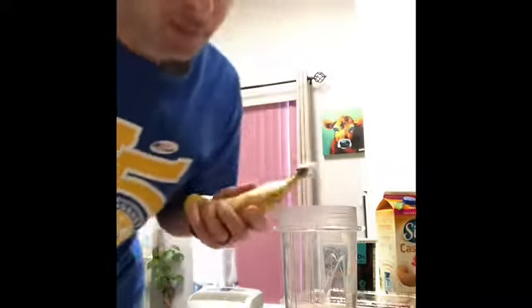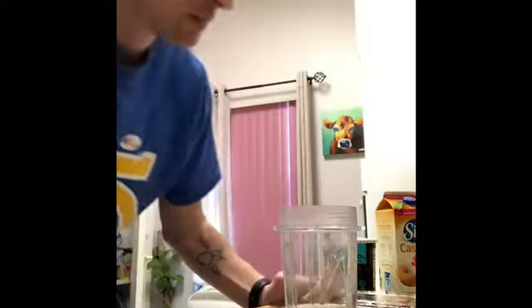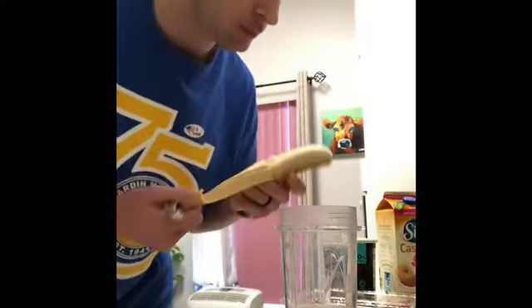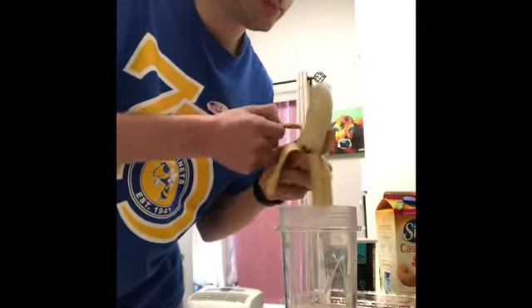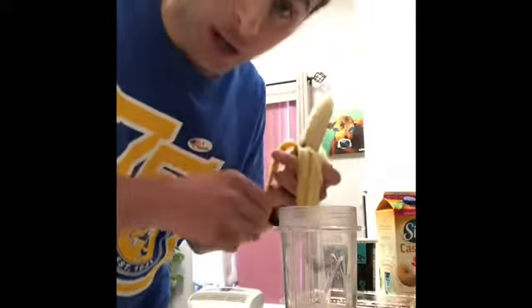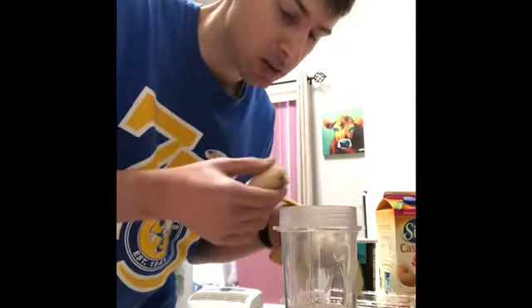The second thing I do is put in half a banana. These are really big bananas, so I only do half — if I put the whole thing it would make it too thick, and it's done that before. Again, it's personal preference. The good thing about a smoothie is that the banana can have a little bit of bruising on it and you won't even notice.